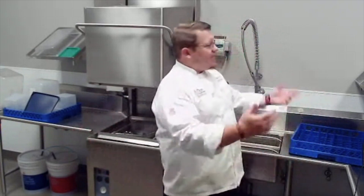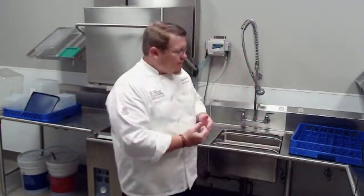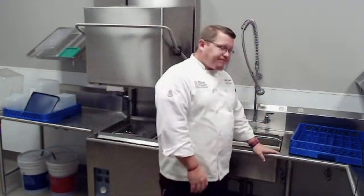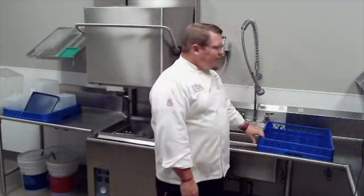Welcome to everybody's favorite room — this is the dish pit. Anytime you're using the kitchen, you're going to have to wash the dishes that you use. One of the first things you'll see is our dish machine. This is a high energy, high efficiency, high temperature dish machine.